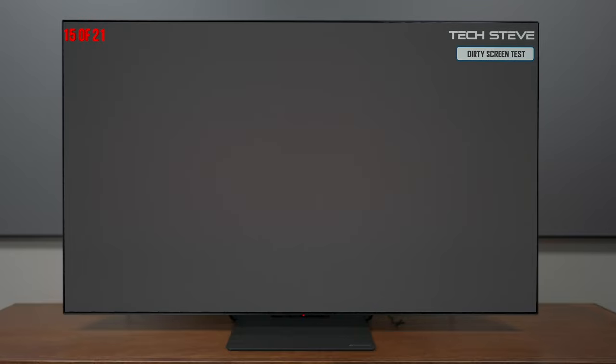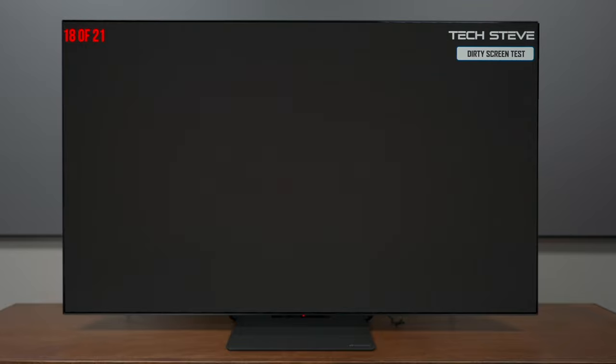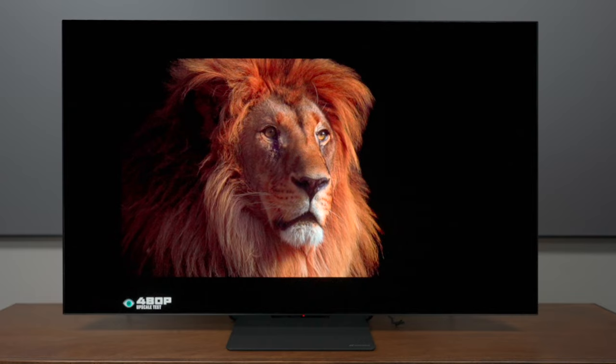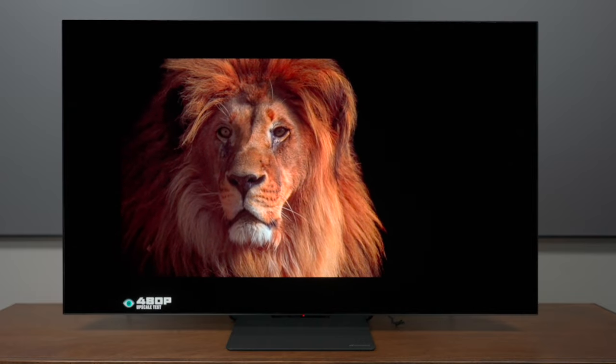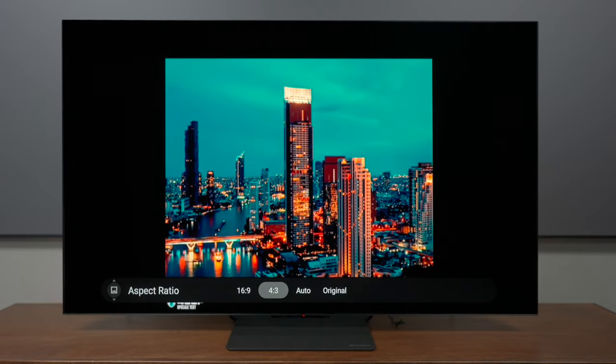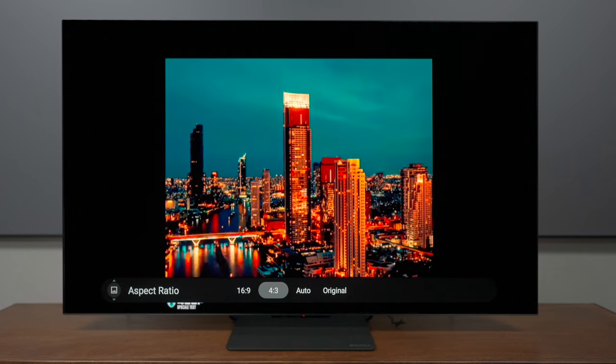Even though I've said this TV has a beautiful screen, let's get into some tests to see how well it performs, starting off with the dirty screen effect. Typically, OLED TVs do not have dirty screen, but I have seen it from time to time — it's where the picture is not uniform. I did notice a slight red tint in the center, but it's not really noticeable and I don't think you'll see it watching any content. As for upscaling, this TV looks great. The processor does a good job, and there are even zoom options to stretch out the picture slightly on non-widescreen content, though this will pixelate the picture quite a bit.